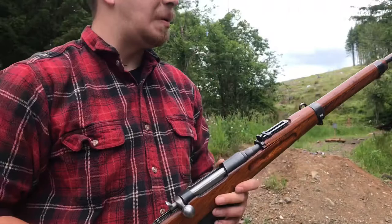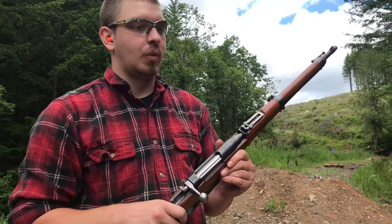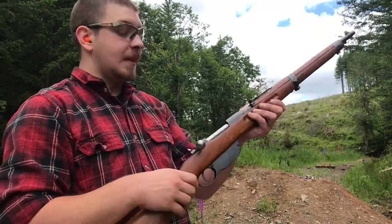This one was modified in Bulgaria, and it appears that it went to Germany after that, which is not uncommon. Most of these guns wound up in the hands of Nazi Germany in the lead-up to World War II and during World War II, coming from - in the case of this one - Bulgaria, but also Austria and Hungary and even the old Czech ones.